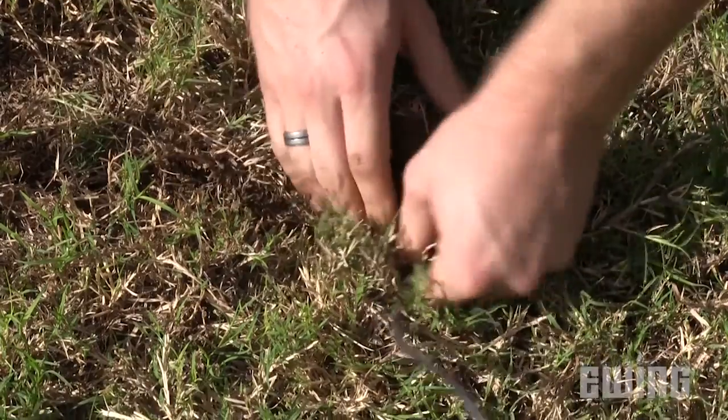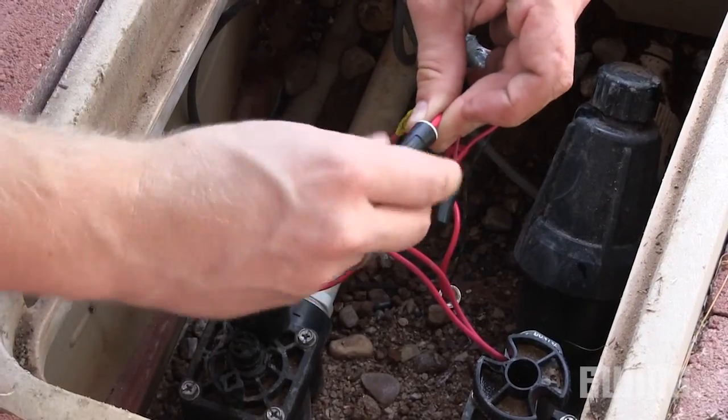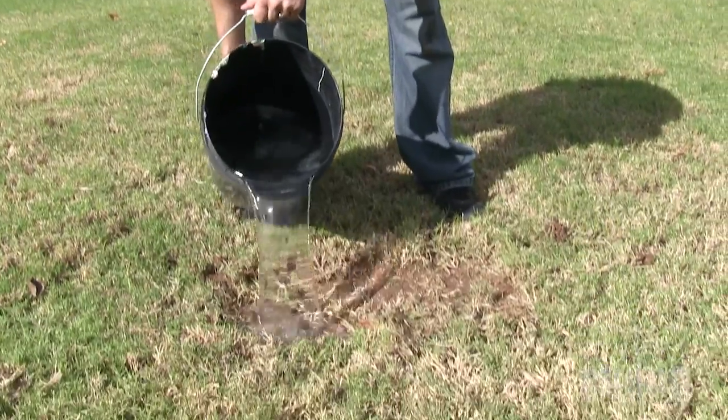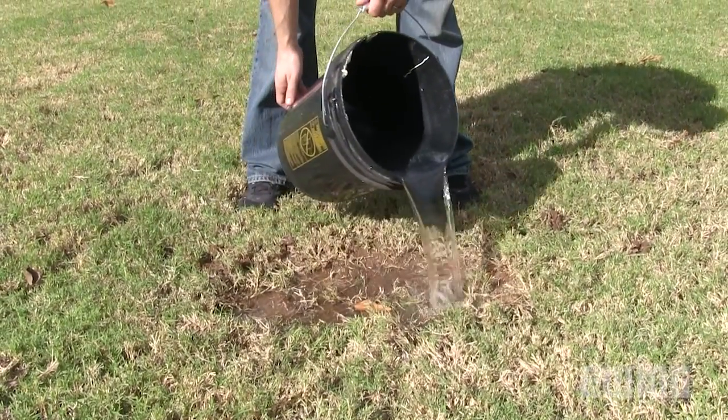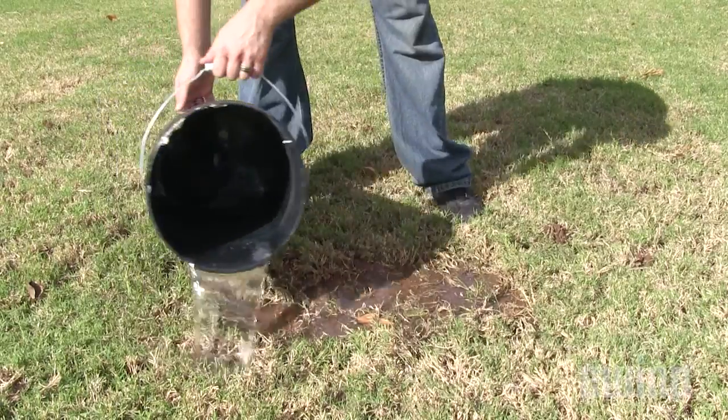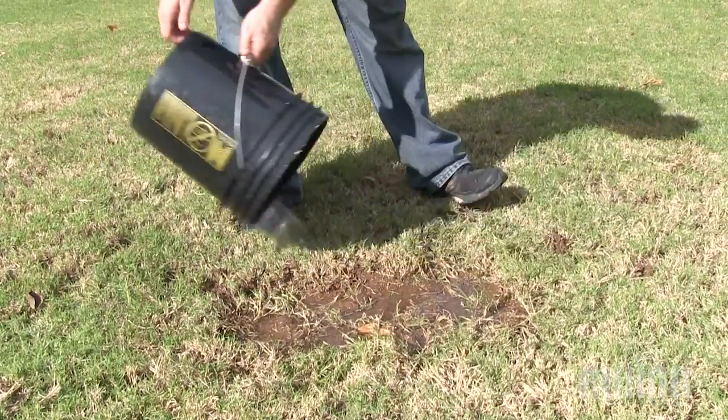Now bury the communication wires and reconnect them to the valve using waterproof connectors. Finally, saturate the soil around the sensor with a garden hose or a bucket of water. This will allow the soil to settle and will also provide the hydration required for the calibration process, which is covered in a separate video.